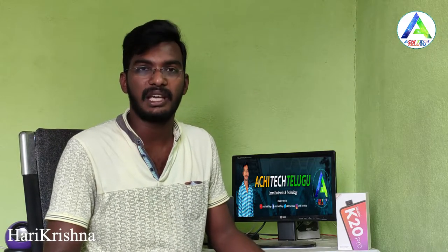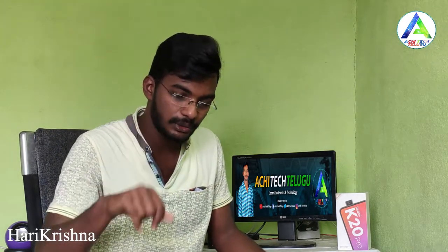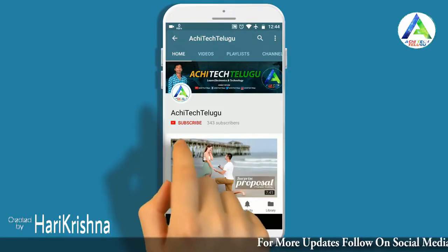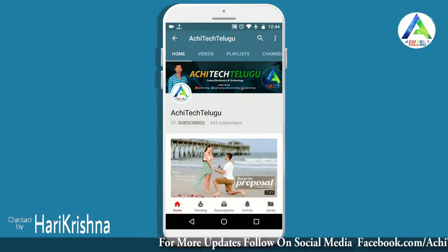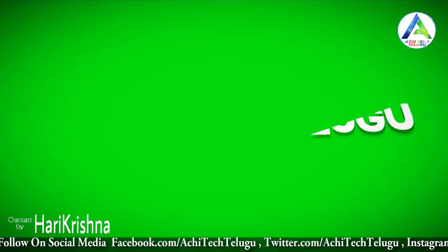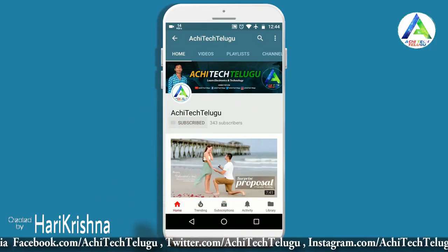This is Harikrishna signing off. Bye-bye, see you in the next video. Friends, if you like this video, please click the red button and subscribe to our channel. Please click for the latest updates on our channel. Bye-bye.